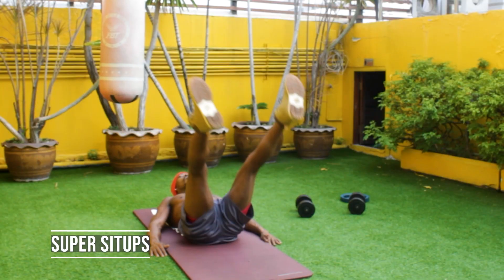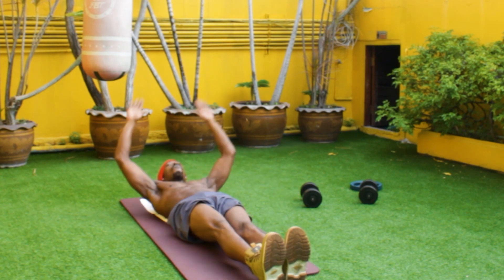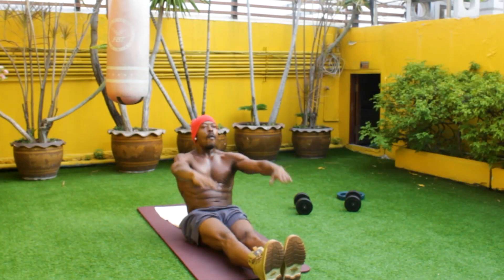Now let's move into super sit-ups. Keep those legs firm to the ground, squeeze those abs, come all the way up and touch the ground.